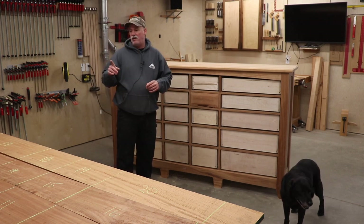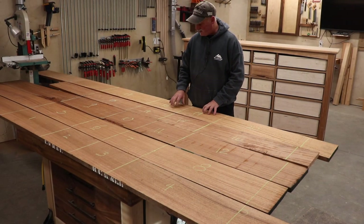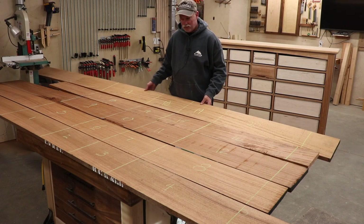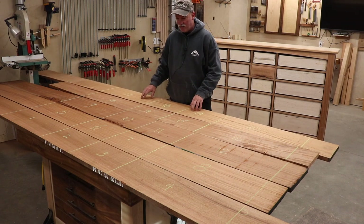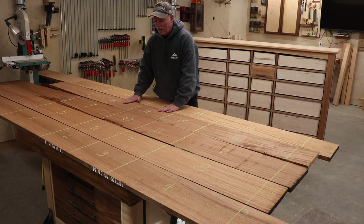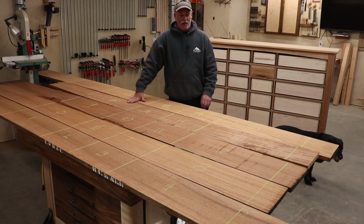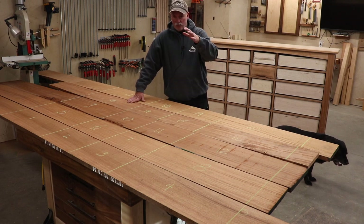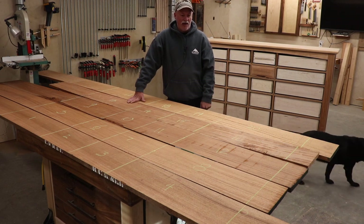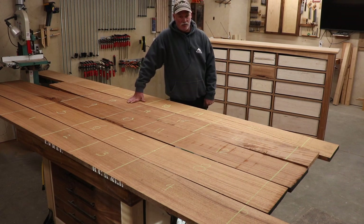These are pretty hard to see but I tried to use a green chalk line to show how everything was laid out. All of the drawer fronts are assigned and all of this material is almost five-quarters thick, so I know I'll be at a full four quarters by the time I get each section flat. I'm going to rough cut all of these to rough length off camera, then we'll get into flattening and all of that stuff before we start putting the drawer fronts in.